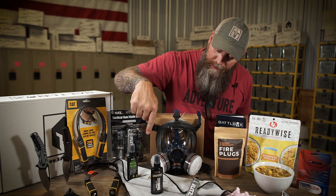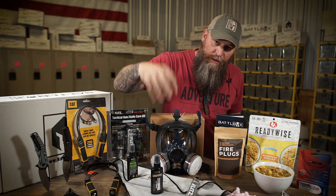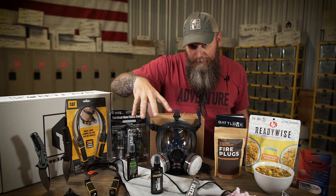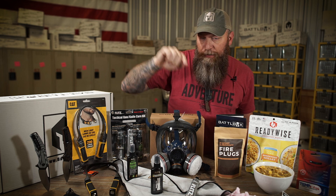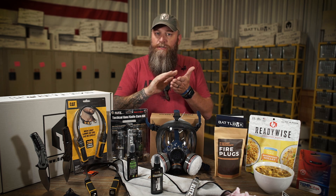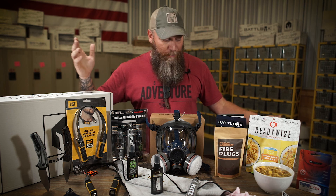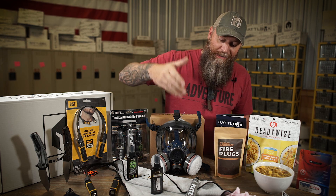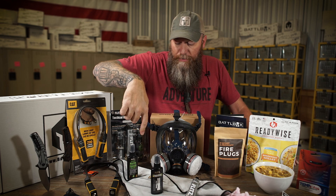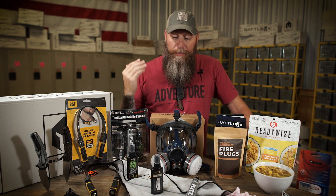Then we've got the Flitz complete gun and knife cleaning kit. This stuff works. With the Flitz, you just got to work it — polish it in there, keep going, and the next thing you know, brilliance will show through. What you're trying to get off your blade is going to come off, it's going to protect it, and it's going to look awesome. They've got their three flagship products here and the microfiber towel to go along with it.